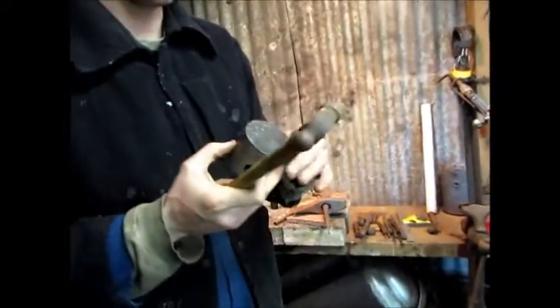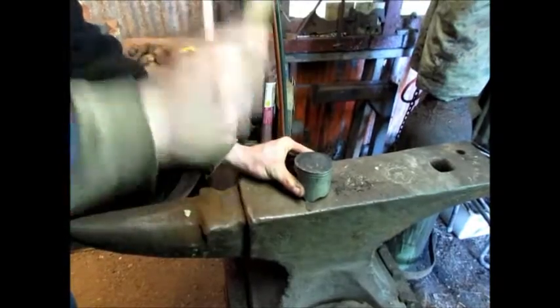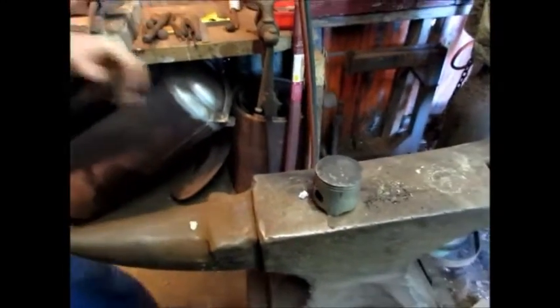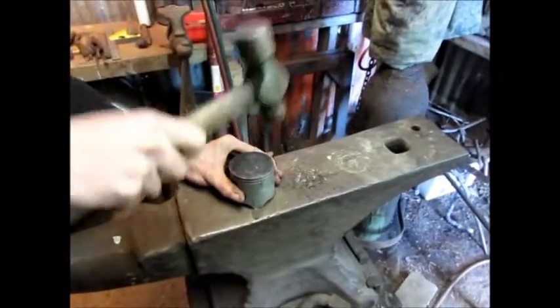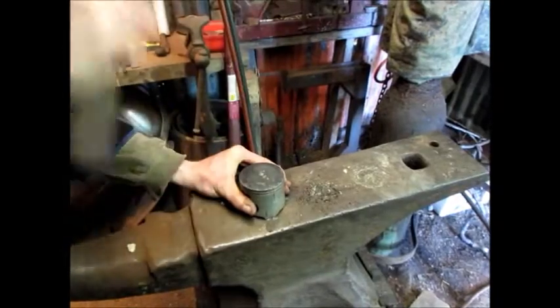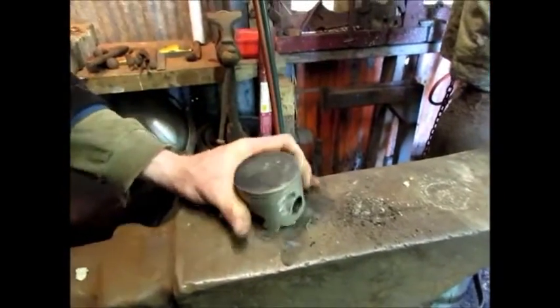And the compression is a little bit high on this motor too, so we want to dish the piston a tiny bit in the centre. And you're getting a little bit of a dish there.